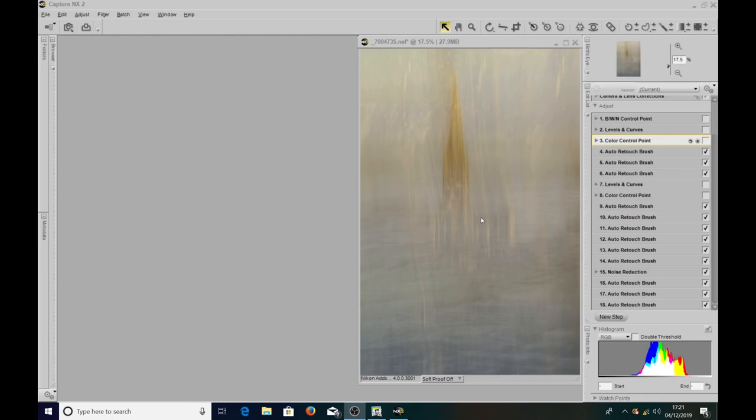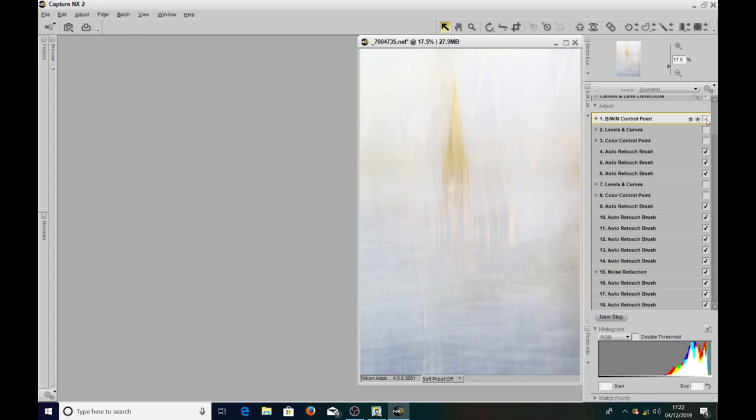It's just to show you what I did to end up with my final image. I always use Nikon's Capture NX2 software, which I absolutely love, but all these settings would be available in Lightroom and Photoshop. The first thing I always do is a double threshold on an image to see what it does — sometimes it looks awful, other times it's brilliant. In this case it gave me a very pale, Turnerish, painterly effect, which I really liked.